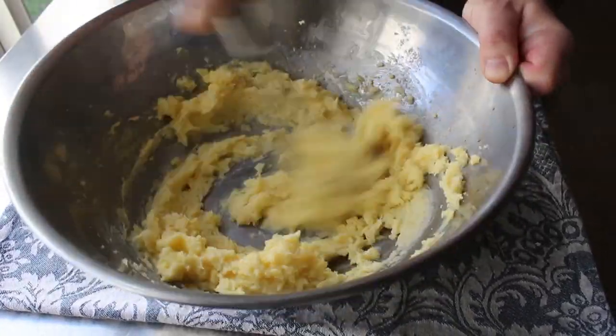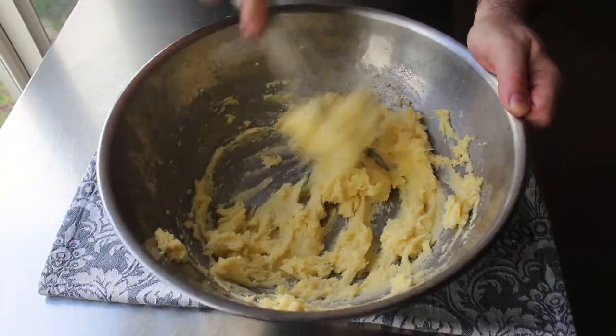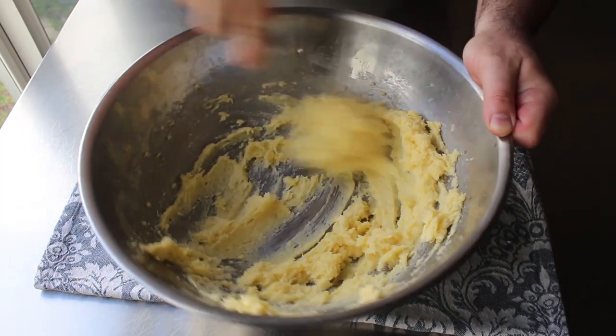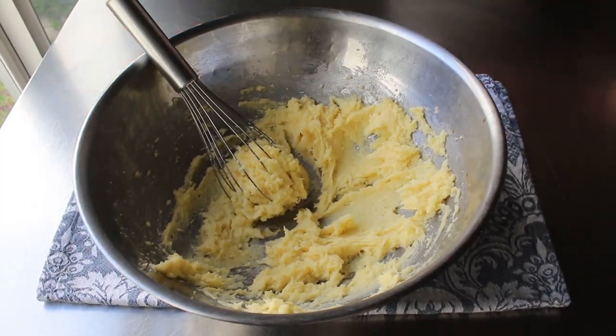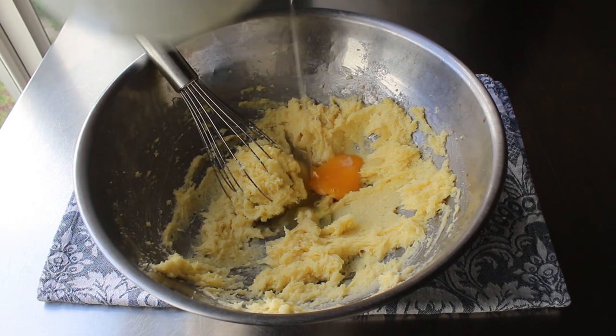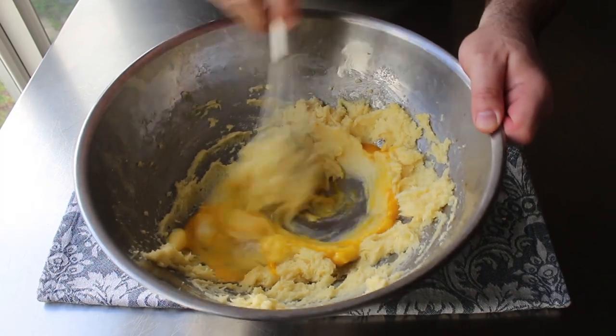And you'll have a beautiful, smooth, creamy, fluffy mixture — unlike the partially emulsified, still sort of grainy mixture you're seeing here. But that's as good as I could get it by hand, so I tossed in the next egg and continued on with this incredibly unpleasant task. Seriously, I was only on egg two and my shoulder was totally burning, and I was literally dripping with sweat.